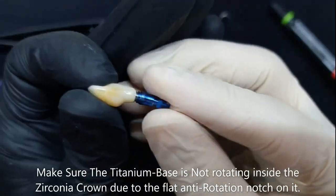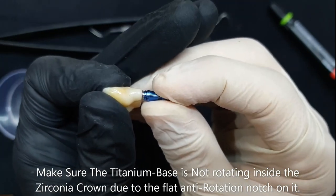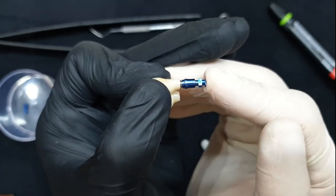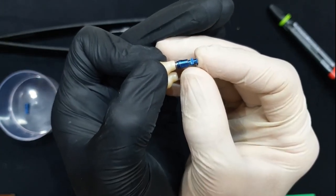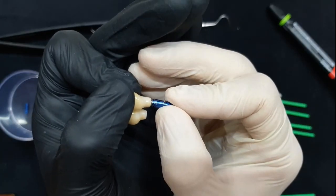One thing you also have to be aware of is you have to make sure that your titanium base is not actually rotating inside of your zirconia crown. In this case, since we're using non-engaging titanium bases, that's not really going to make a big difference. Nevertheless, if you're bonding hexed titanium bases, you have to always make sure that there's absolutely no rotation inside the crown.